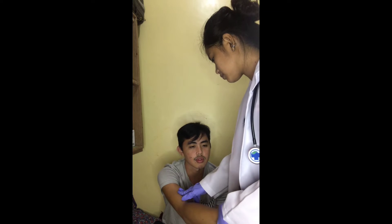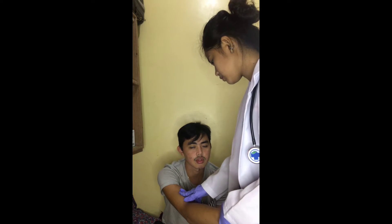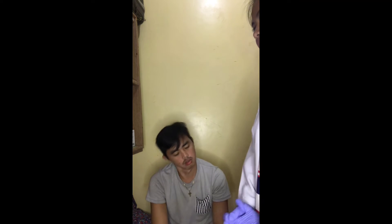Next, palpate the brachial arteries, which are found in the inner aspect of the arms. As I check his brachial arteries, both sides are normal.